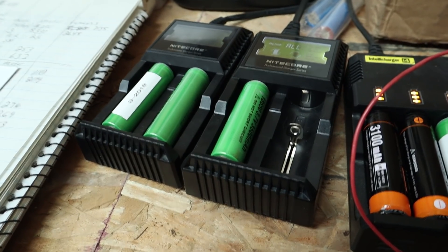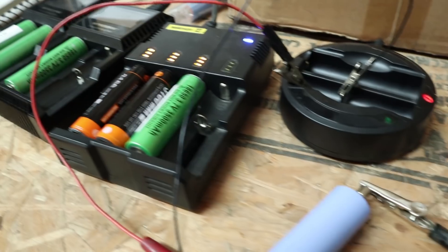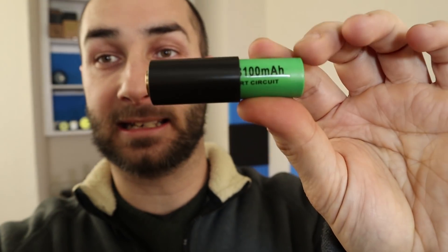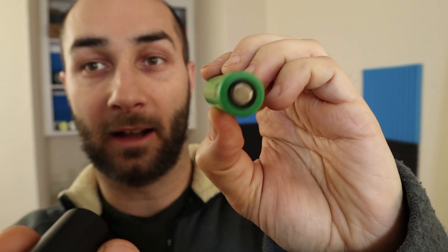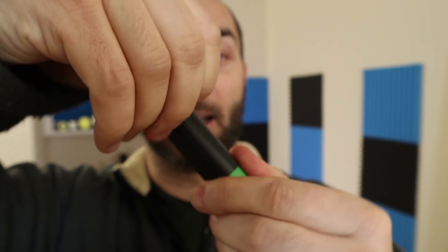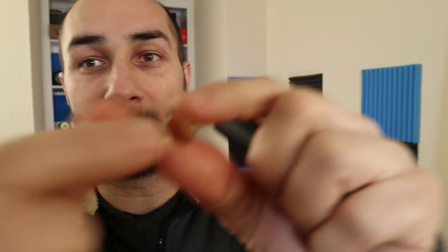One thing to note about the length of these is I had to either press them hard into my chargers or get creative. They also come with a neat little adapter for an 18650. If you're using a flat top cell, you'll want that button piece in there. If you're using a button top cell that's longer, you just remove that little brass piece from it.